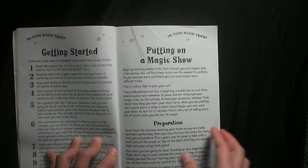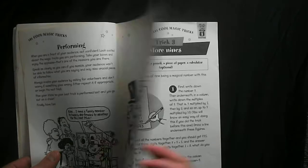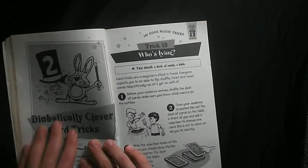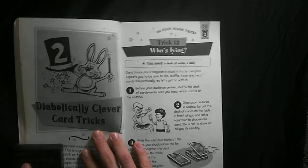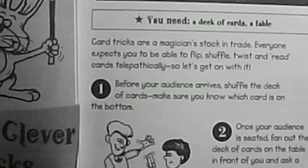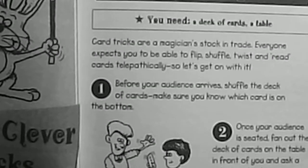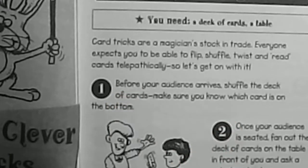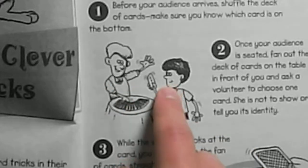We're going to move on to the card tricks section. On page 30, I want to give you an example of one of the tricks. I'll zoom in — they've numbered their steps and have pictures, drawn illustrations, as you can see.